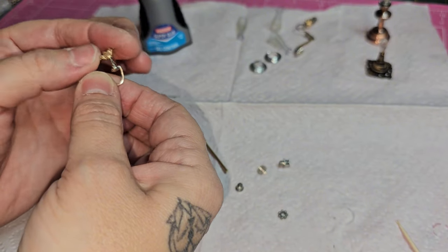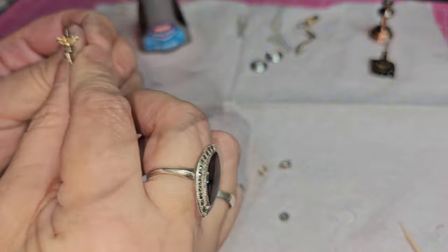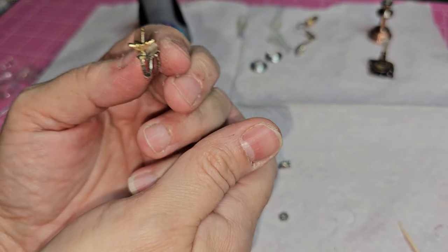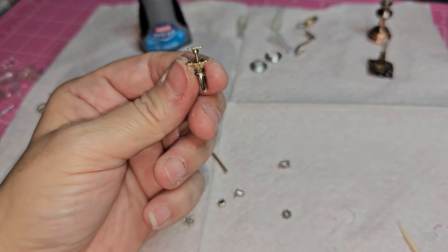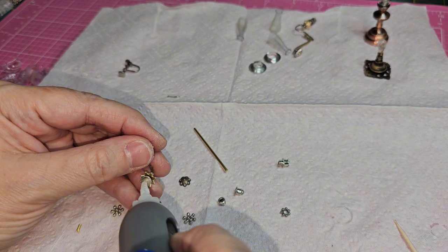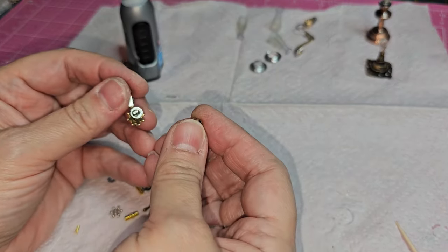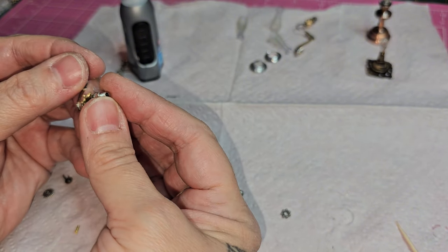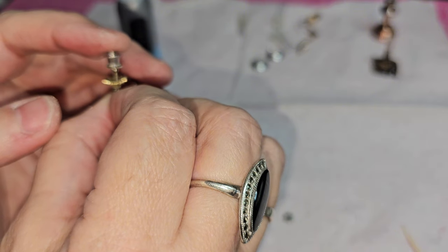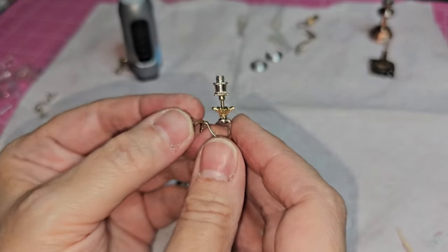I'm going to screw the top knob back on and create the burner. With the knob on, I'll put a little drop of Loctite super glue in the center and use these jewelry clasps I found in a haul. They have two ends — one with a screw and one without — and they just screw together. I'm using the end with the screw on it; it kind of looks like a burner part, so that's what I'm using.